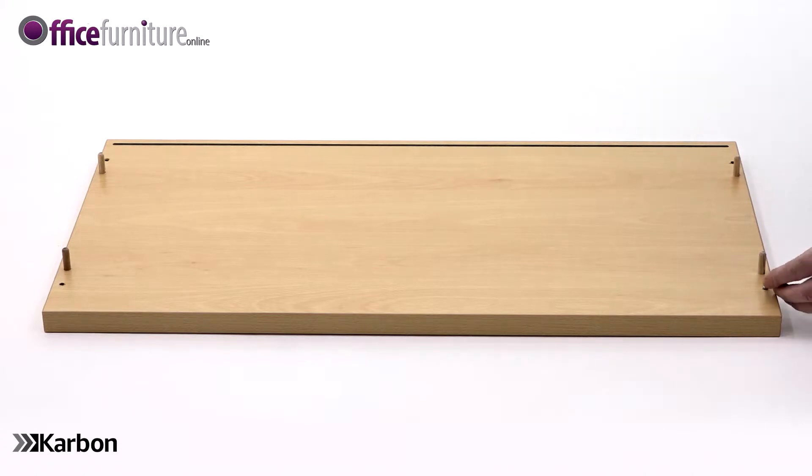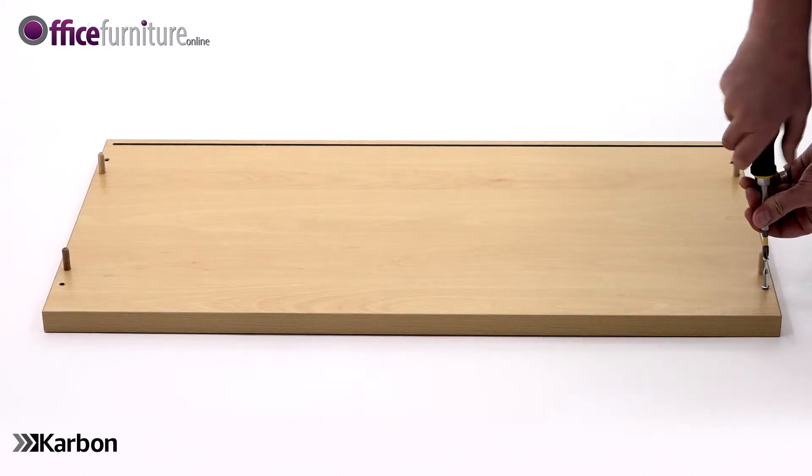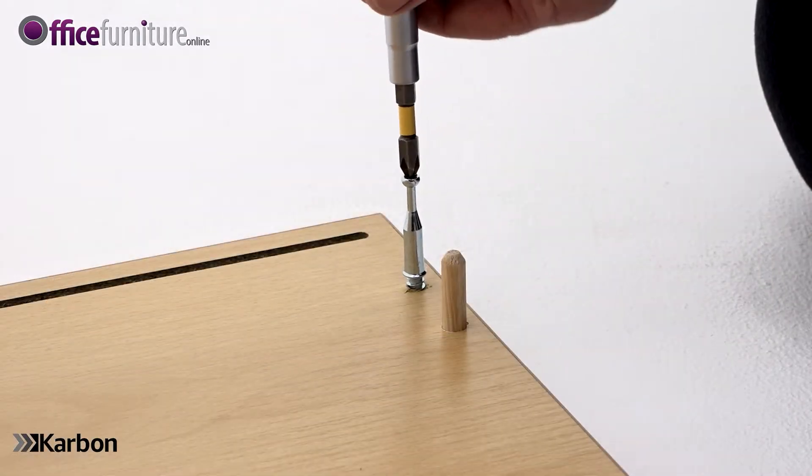Using your Philips crosshead screwdriver, insert the four cam pins into the top panel only. These fit into the outer holes like this.